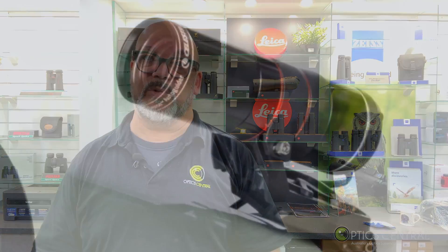Moving on to the guiding process — it's another game changer. Traditional guiding consists of a guide camera, a guide scope, and auto-guiding software like PHD2, where you have to calibrate stars and do a lot of tinkering within the software before you begin. With the StarSense auto-guider, everything is done for you on the onboard computer built into the camera.